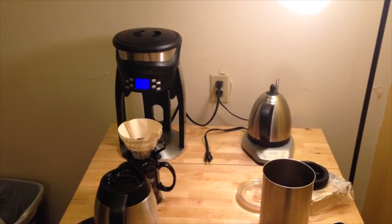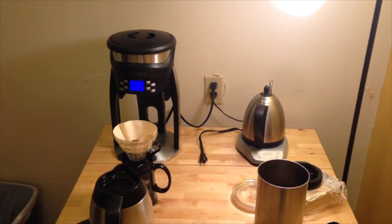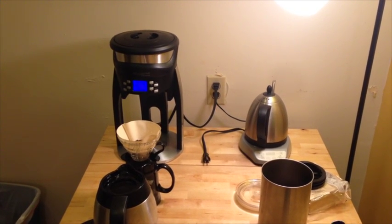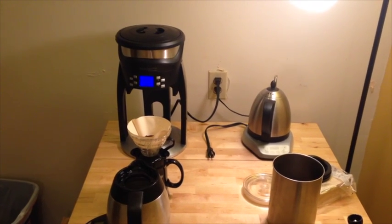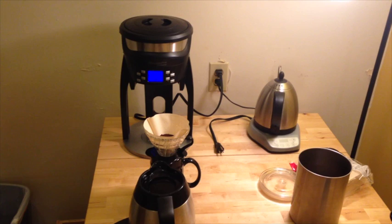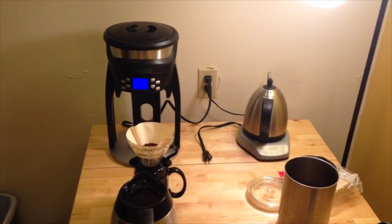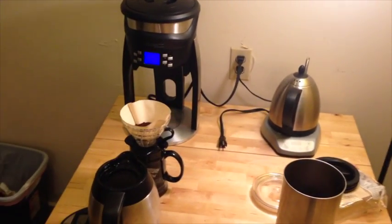I tend to make light roast in general, but I'm going to start this experiment with medium roast and see what temperatures are most ideal. I've heard that lower temperatures tend to be better for darker roasts and higher temperatures better for lighter roasts, so this will help me determine if that's true, at least based on my personal preferences.